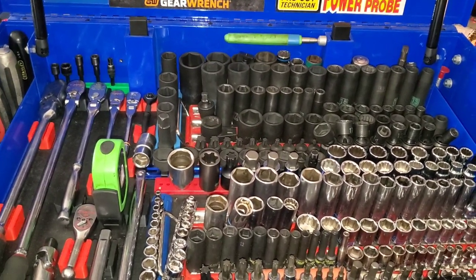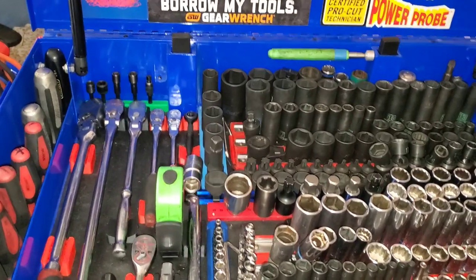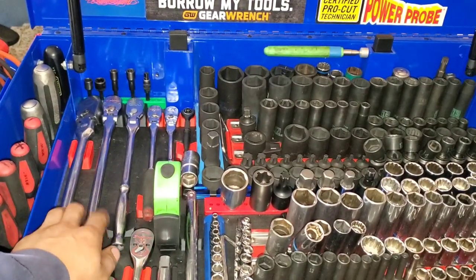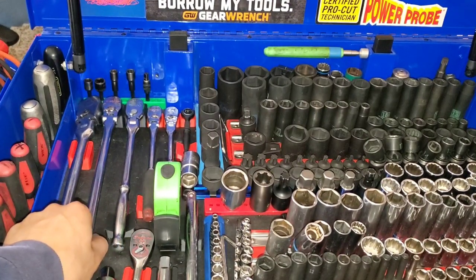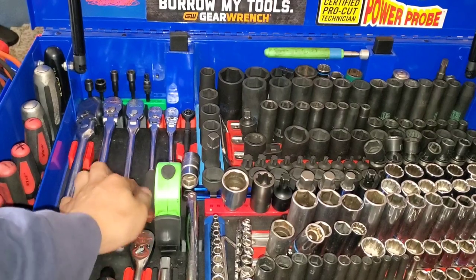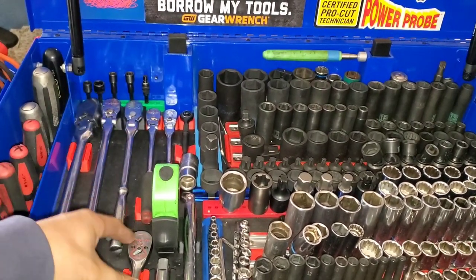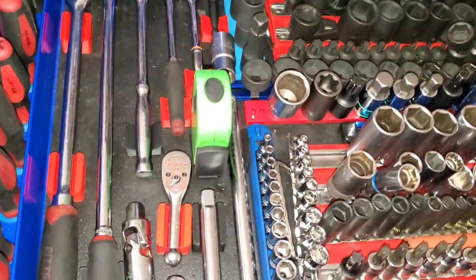Moving into the main part of the cart, the top compartment — kind of the money shot. 18-inch Harbor Freight half-inch drive, 18-inch 3/8 Mac, 3/8 LP 90 SK, 90-tooth 9-inch long Mac, access Gear Wrench 92, Snap-on stubby, and some various half-inch extensions.